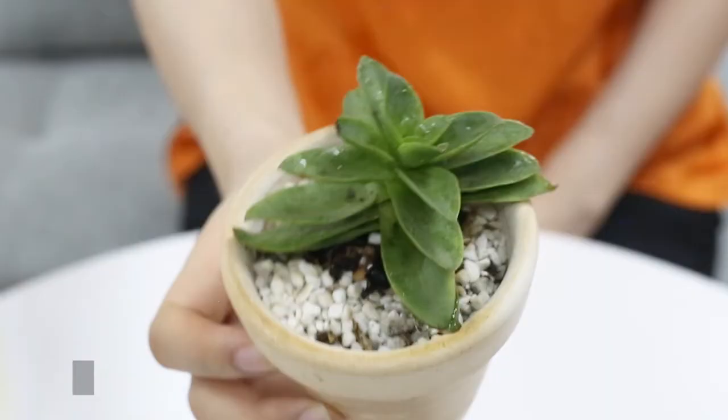Repeat the same process every three days for at least two more times. Then inspect your plants regularly for a few more weeks to make sure the bugs do not come back.